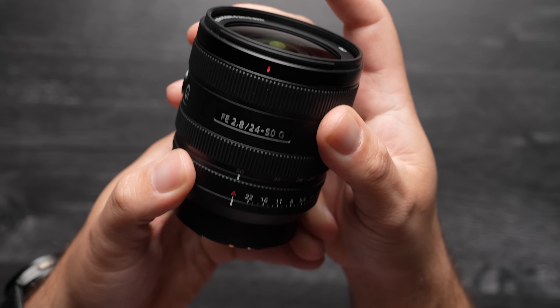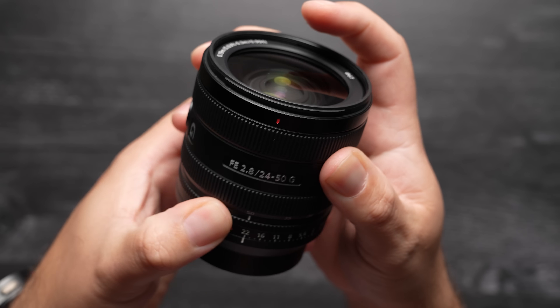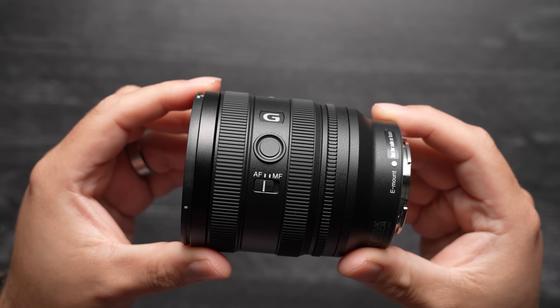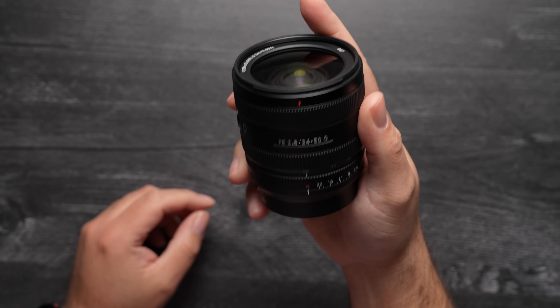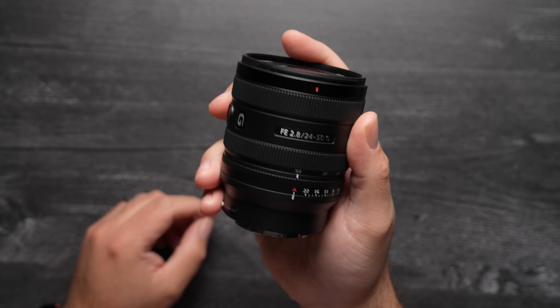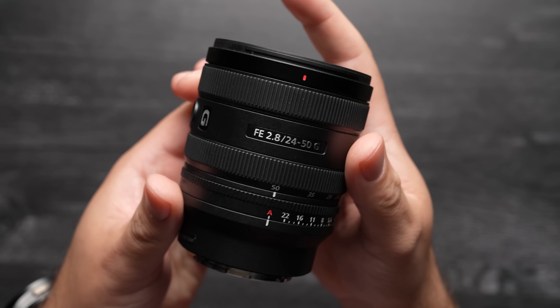On the lens itself, you'll find an aperture ring and an aperture click switch, a zoom and focus ring, a customizable focus hold switch, and an autofocus and manual focus switch. It's dust and moisture resistant, takes 67mm filters, and weighs in at 440 grams or 15.6 ounces.